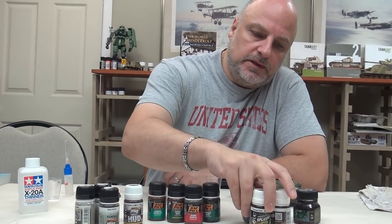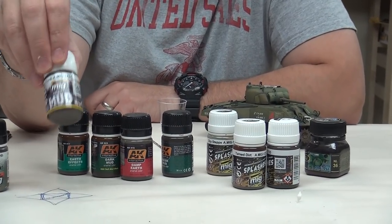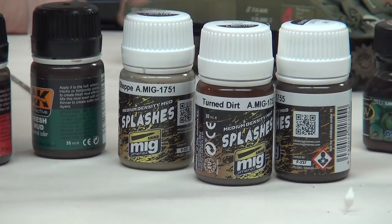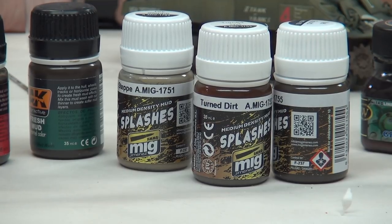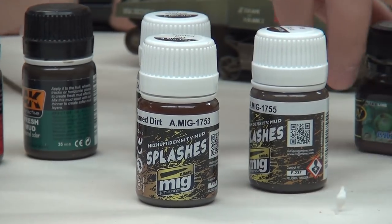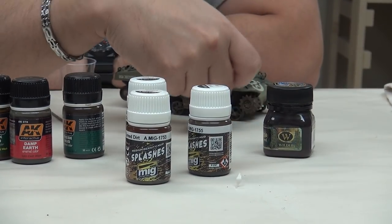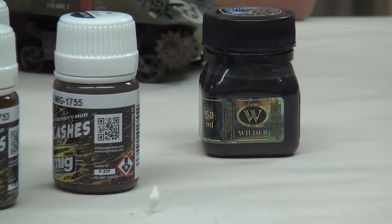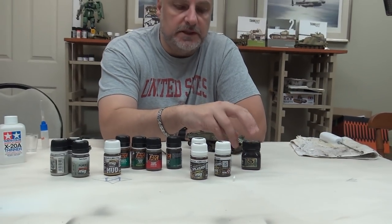Over here we have some enamel products that are thicker still - probably in between the consistency of the earth effect enamels and the mud paste. This is medium density mud splashes. The intent for this is really to put it on the end of a paintbrush and flick to create some of those speckled effects that we saw in the photos from the book. I've got three different tones - I like to work in threes or fours if I can. And then over here we have an old grease from the Adam Wilder line of products. We'll use this to create stains on some of the road wheels - like a blown gasket, where you see a grease stain oozing out through the mud. It adds a nice detail to your weathering.